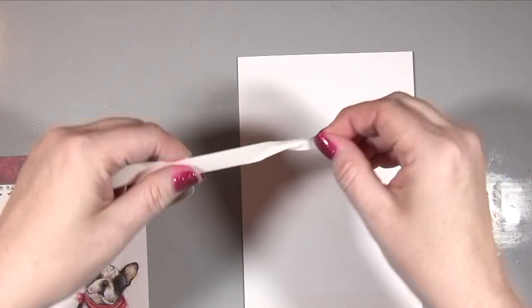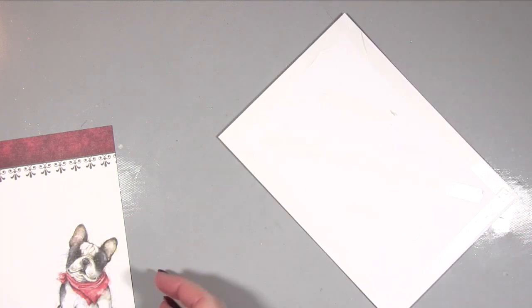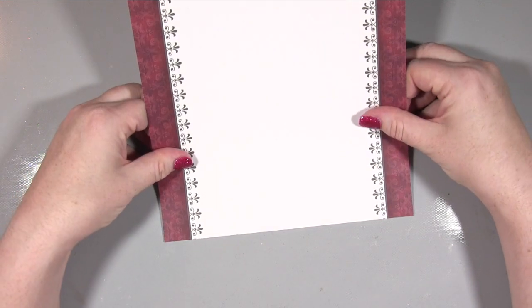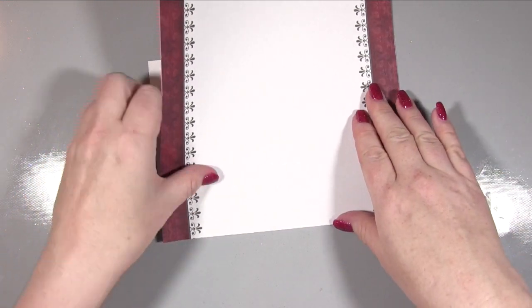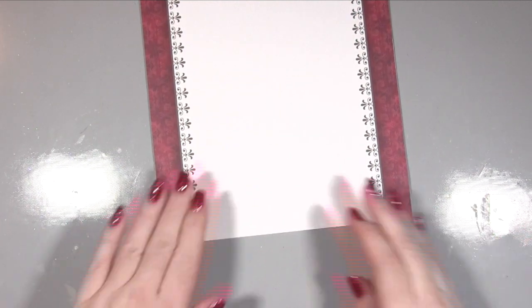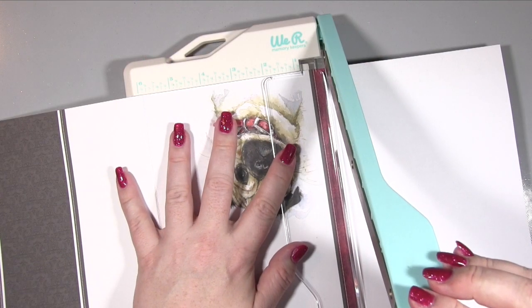Next we're going to work on the outside of the card. I'm taking the other A4 piece of card in the collection — the one with the French Bulldog — but we're not going to use that half. I'm putting some tape on the front of the card base, which is much easier than trying to cut the card to size. You just stick your piece of card down and then use your trimmer or scissors to cut the excess off.